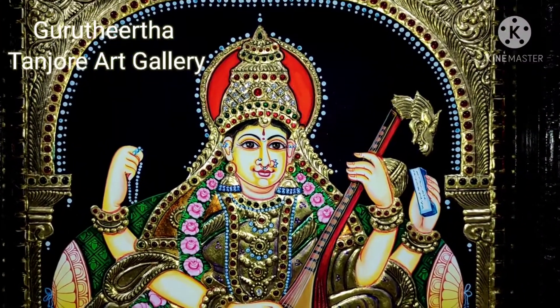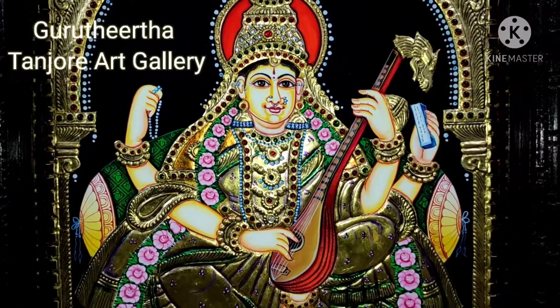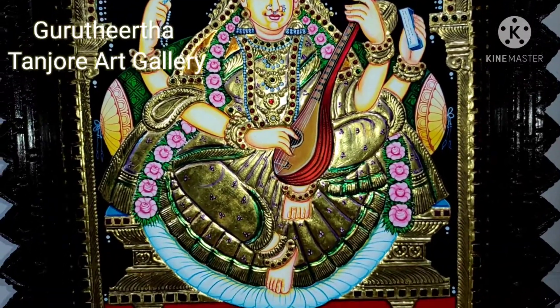Hi friends, welcome. Namaskarum. In this video, we have to show the Tanjore painting.